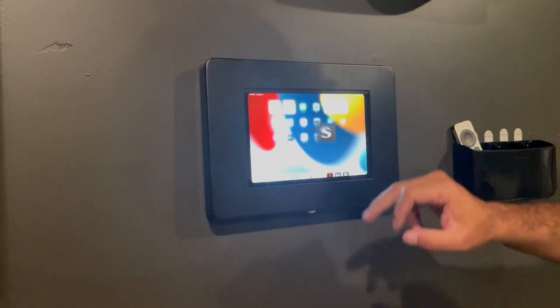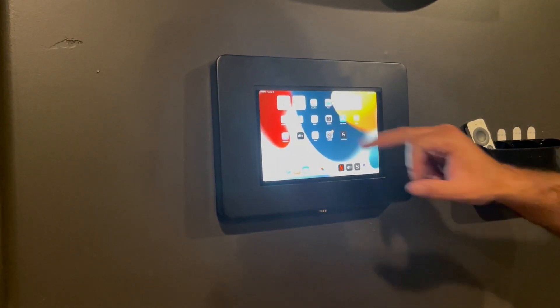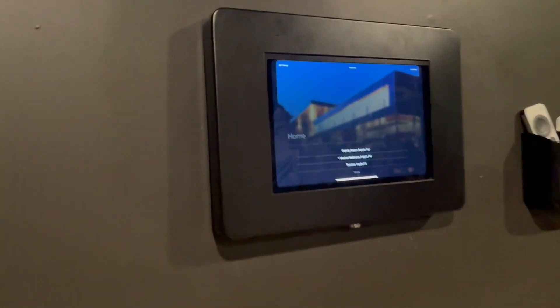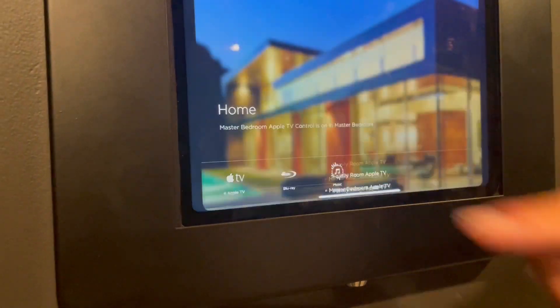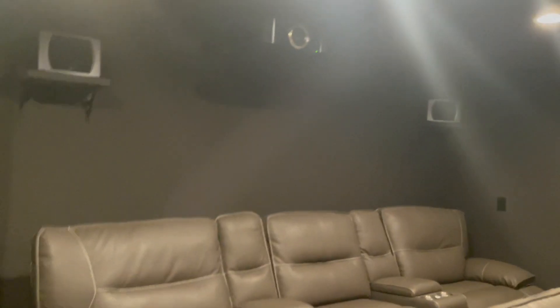All right, the only thing we want to touch on this screen is the Savant app. So we're going to turn on the Apple TV. We always want to make sure that it's on the theater Apple TV, nothing else. So we're going to touch the theater Apple TV, and then you're going to see over here the green light come on, which signifies that it's turning on.